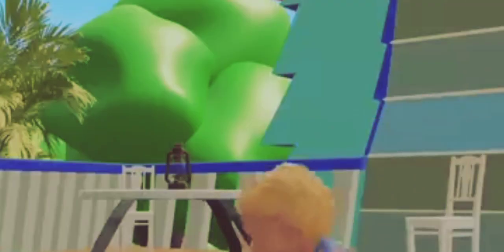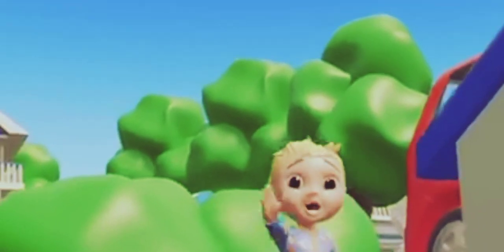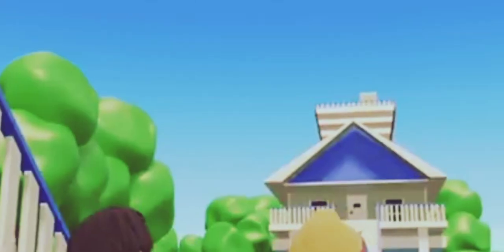Come on outside, spring outside. We're learning fun. We're counting numbers in the sun. Grab your friends and clap your hands. The party has just begun. Jump, jump, wiggle, wiggle, scoot, scoot, side to side.